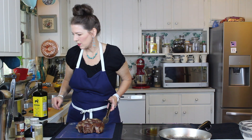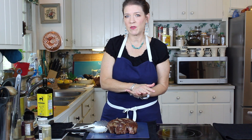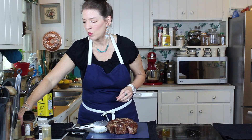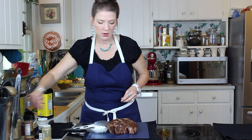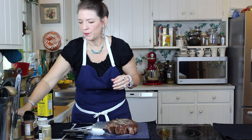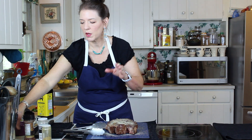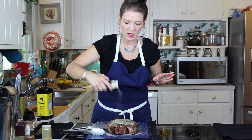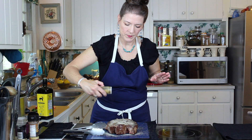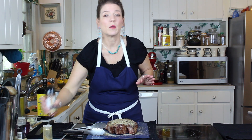Now we're going to put the seasonings on the roast. I didn't want to do that before the heavy sear because I did not want to burn the seasonings. So now we're going in with salt, fresh cracked pepper, garlic powder — a little bit, I know we've got all that garlic in there but we want the meat to have that good flavor — a little bit of onion powder, a little bit of cumin, and a little bit of chili powder.